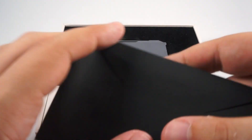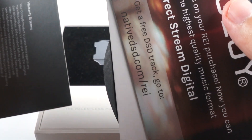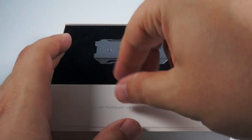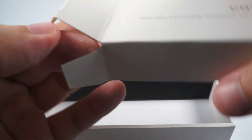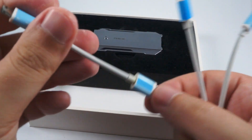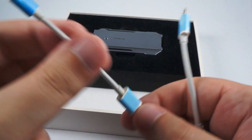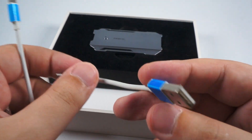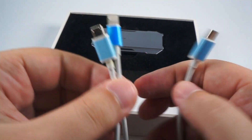Inside the box we have a small envelope with a manual and advertisement, and a set of cables: USB to USB, micro USB to micro USB, lightning to micro USB, and regular USB to micro USB. So you can connect it to your iPhone, Android, or PC.